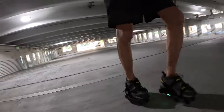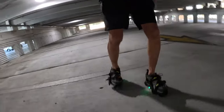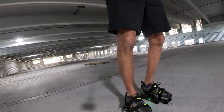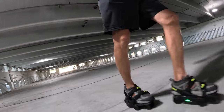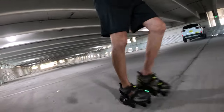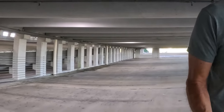The shoes are sensing the incline and putting out more power — whoa — they have to exert more power to get you up this incline, and it starts getting a little faster than I'm comfortable with, starting to feel a little bit out of control. So for my initial test I had the Moonwalkers in sport mode.